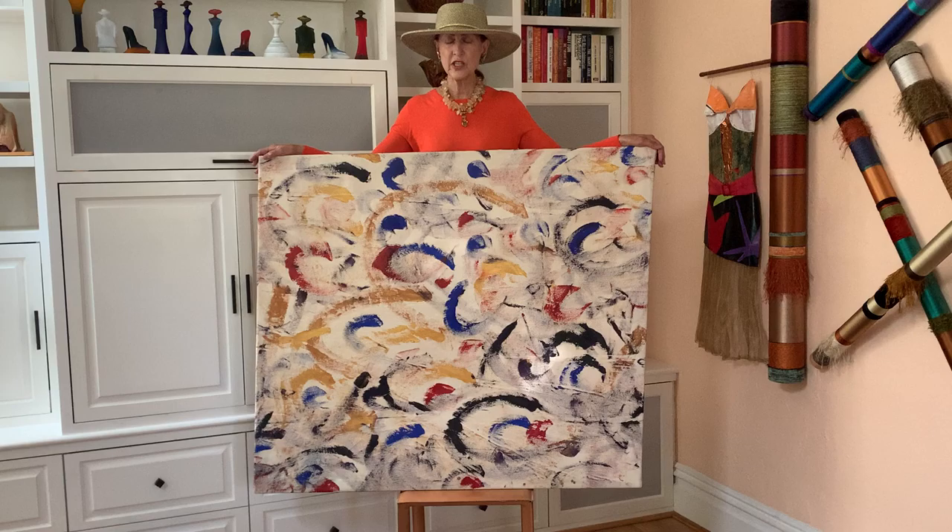Hi, this is Tiffany of T-Burge Studio. This is acrylic on canvas. It is called Horseshoes at Play. It has gold, red, black against the canvas.